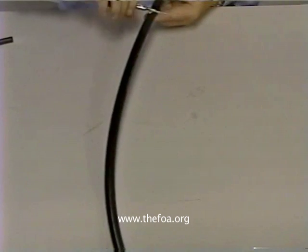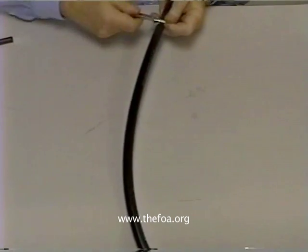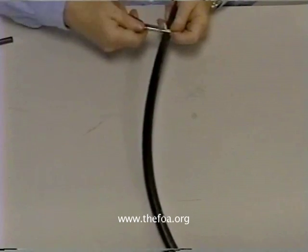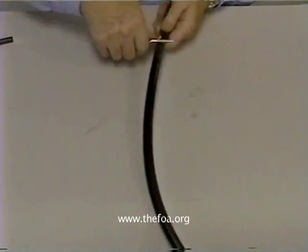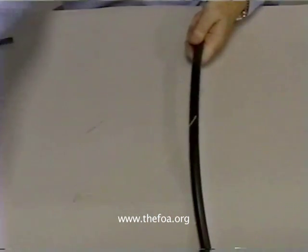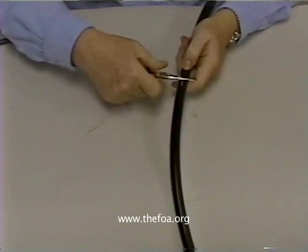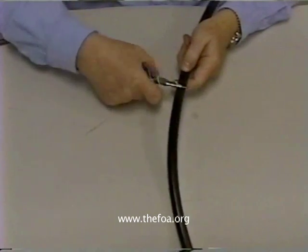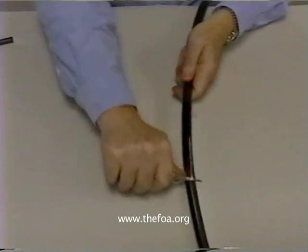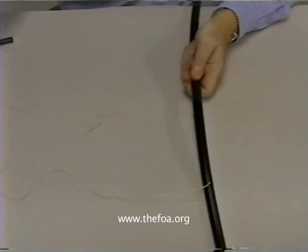Remember that you may be bringing this into a controlled environment — a vault, a regen hut, or a building — where you have to remove as much as 15 to 20 feet of the jacket. If it becomes hard, go back, grab it closer to where you've been working, and do the sardine can twist again. Then take it down to the maximum point that you're looking for.